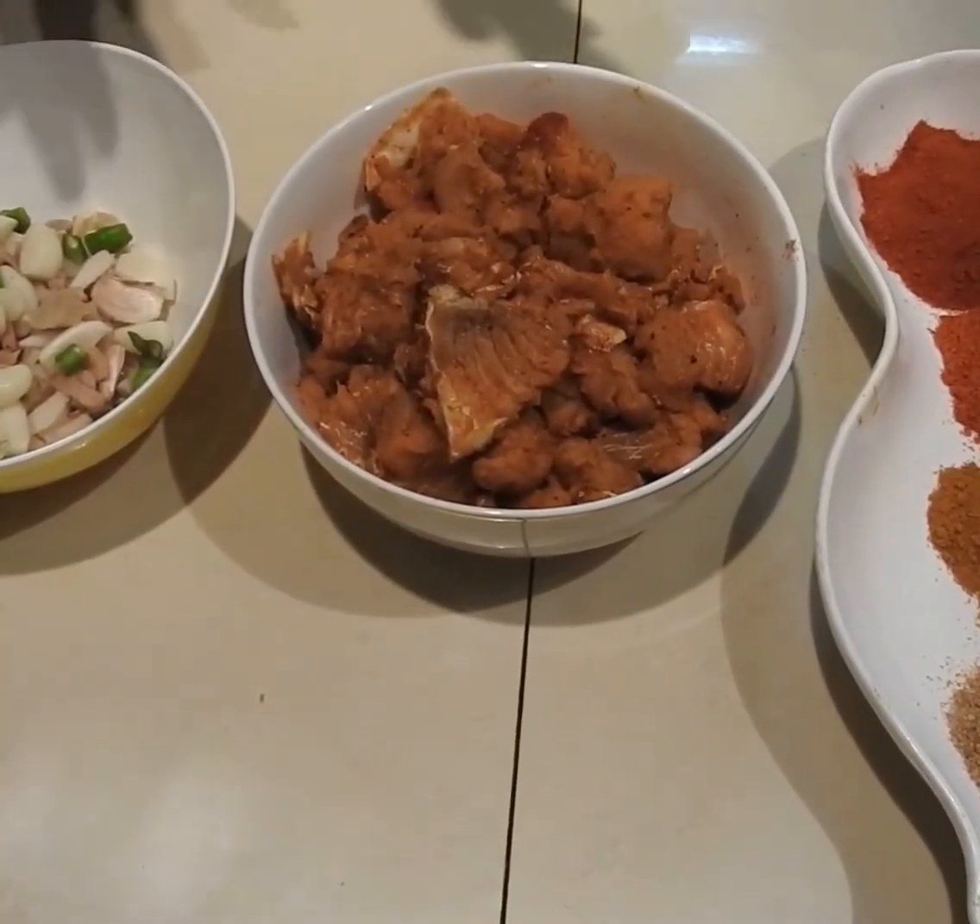It's a great recipe. If you want to share it, like it, and subscribe. This is a fish pickle recipe — we are going to prepare fish pickle.